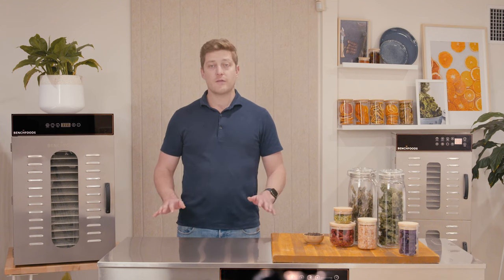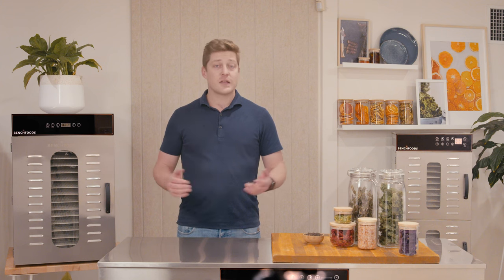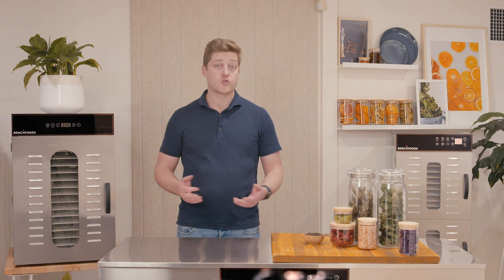Another feature is the stainless steel bench top. A lot of people get value out of that because it's something they don't have to purchase separately — it's included with the machine. You can store a lot of product on top of it, along with trays or whatever you need.